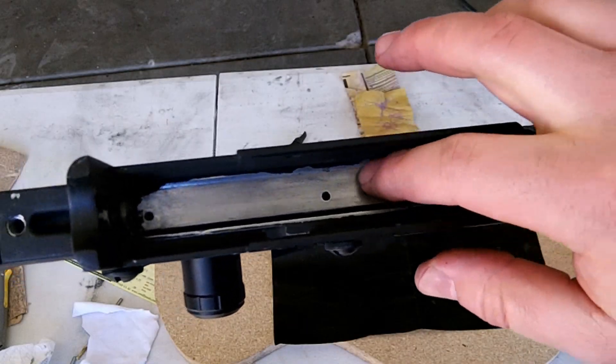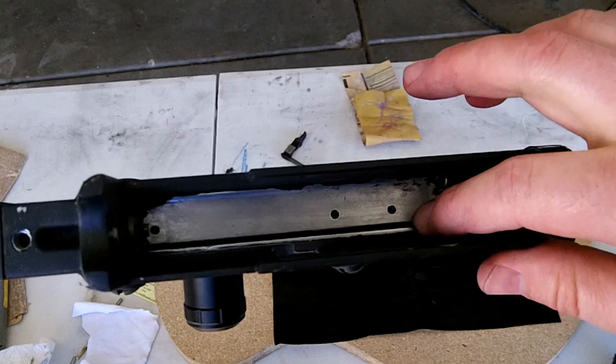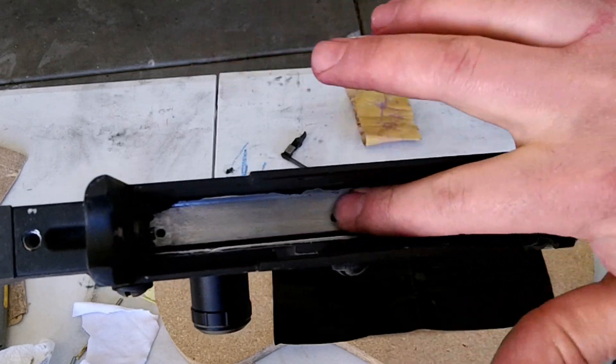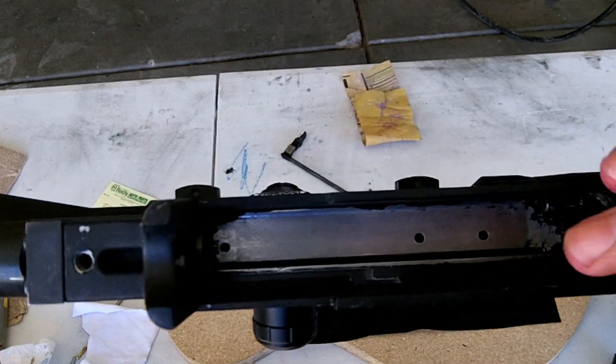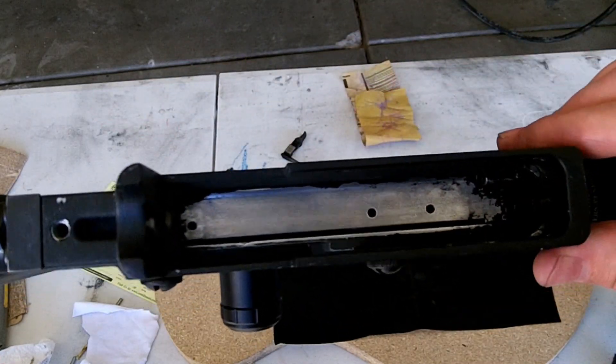You can see there that I've gone ahead and got as much of that powder coating out as I think needs to come out. I just took it right here along the top, and you can see a little bit around here on the sides as well. Now I'm going to use some polishing compound to polish that up.